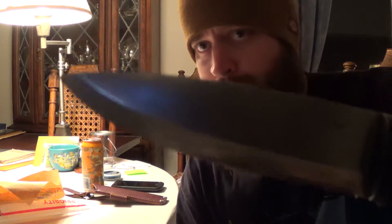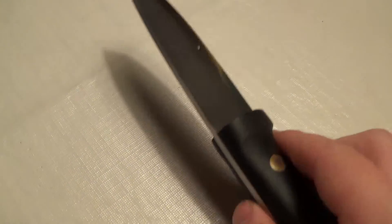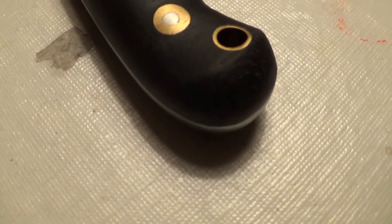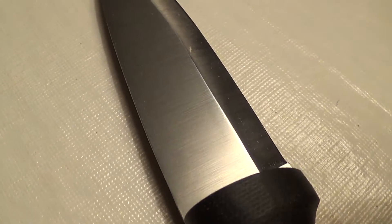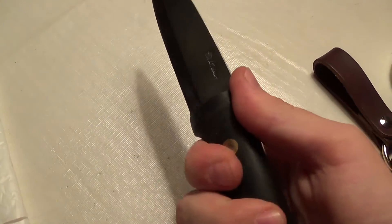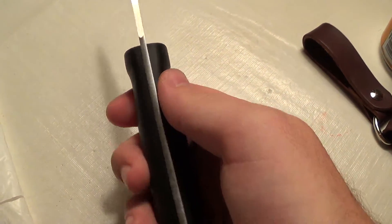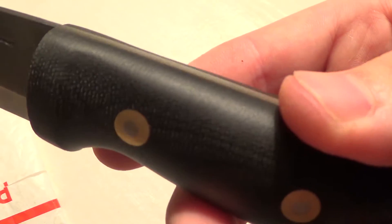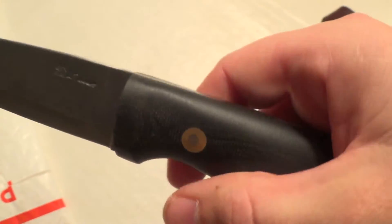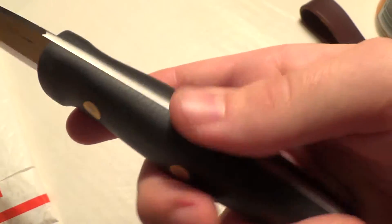This is the LT Wright GNS Scandi. And the knife itself — check the back side. Really handsome knife. Very, very comfortable. This almost feels like a smoother — it's micarta, but it's a very, very smooth texture. It's been sanded or bead blasted down. I don't feel the spine anywhere on the top, so it's flush. That feels really nice. Everything's flush.